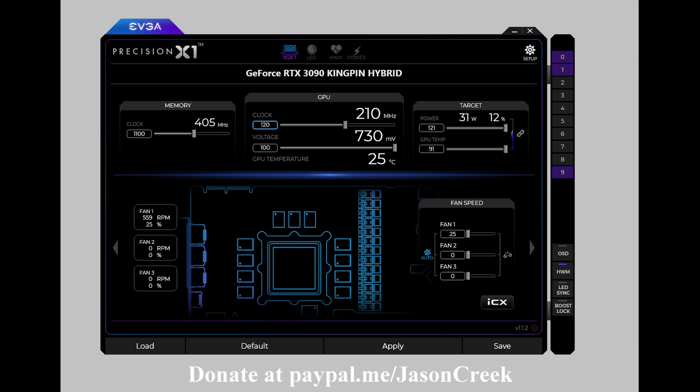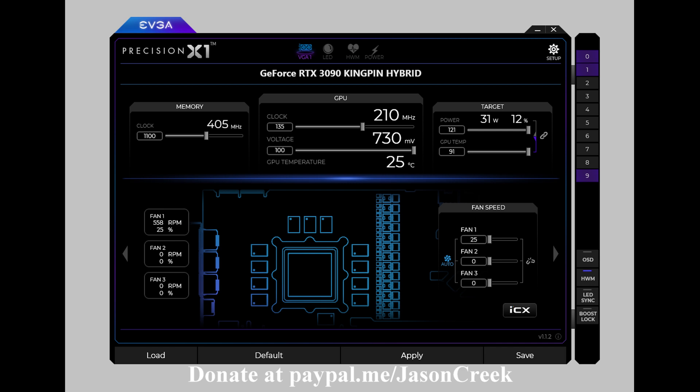To see what we can do with stock hardware and only the PX1 software for a 3DMark Port Royal test, we are able to achieve an offset of 120 on the core with a plus 100 on V-core and the full power limit of 121 on the LN2 BIOS. Memory offset was 1100 for a Port Royal score of 14,279. Adding a 120 millimeter fan blowing across the back of the video card, I was able to up the core clock offset by 15 MHz to 135, achieving a score of 14,293.